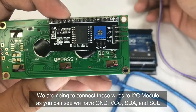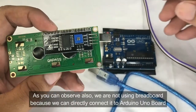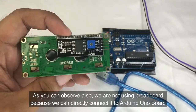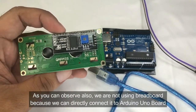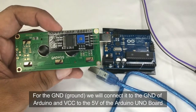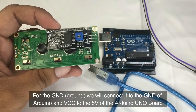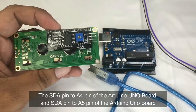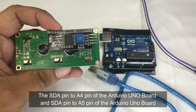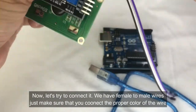The I2C module has ground, VCC, SDA, and SCL pins. We are not using the breadboard anymore because we can directly connect the I2C module to the Arduino Uno board. For the ground, connect to the ground pin; VCC to the 5 volts; SDA to analog pin A4; and SCL to A5.